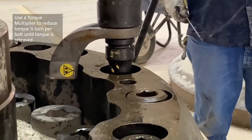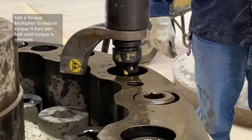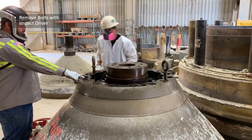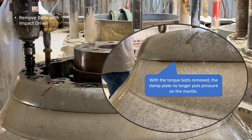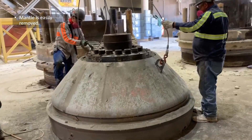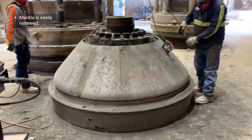Once the torque multiplier has loosened the bolts up enough to use an impact wrench you are free to remove the clamping plate. With all of the bolts loosened you can now remove the clamping plate. You'll notice that the clamp plate is no longer putting pressure on the mantle. Everything has been released and all of the pressure is gone. With the pressure released the mantle easily pops off of the head and can be removed. We didn't have to do any burning of the mantle or any burning of the web ring, and everything pops apart.